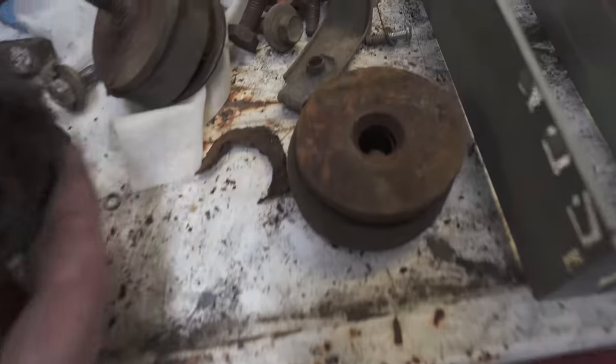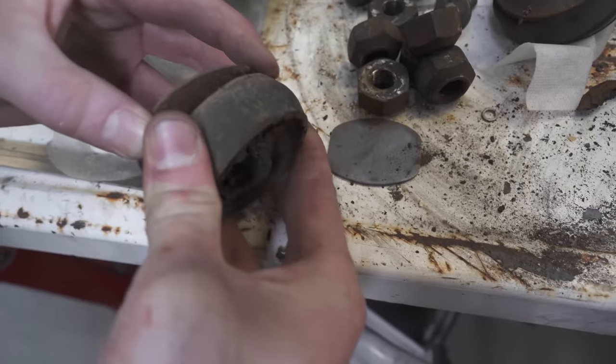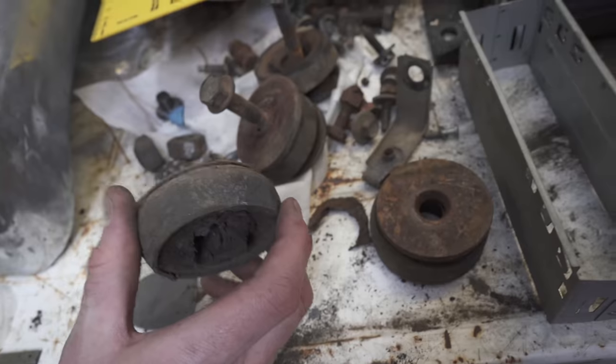It's just been delivered, it's brand new. I think this is meant to be bonded in here or something. All I'm going to do is just paint them black and put them back on.